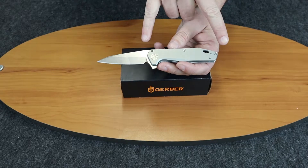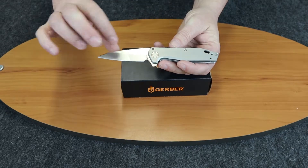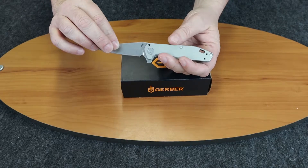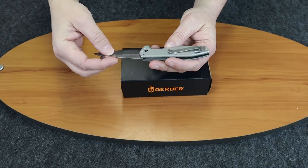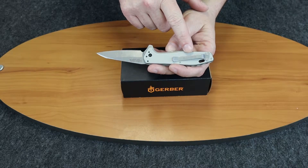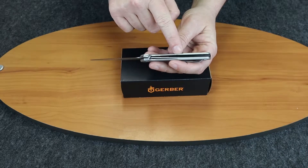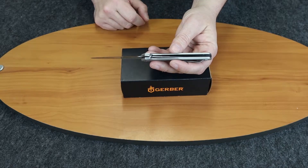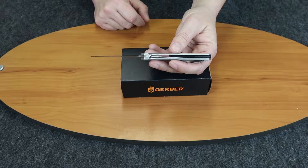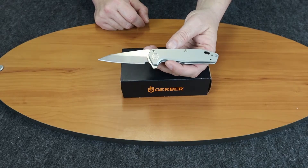Handle length is 4 inches overall. The handle material is aluminum and it has a pocket clip. The frame is stainless steel and it's a liner lock. It's very lightweight — under 3 ounces, about 2.79 ounces.